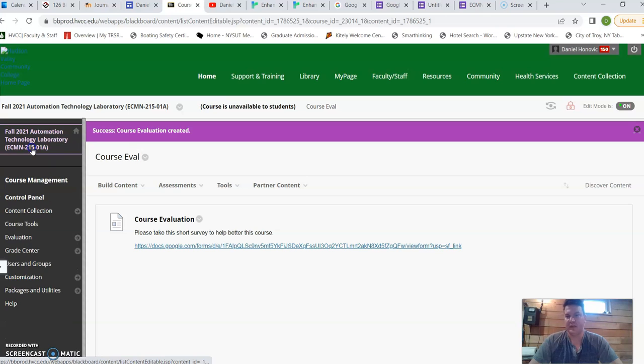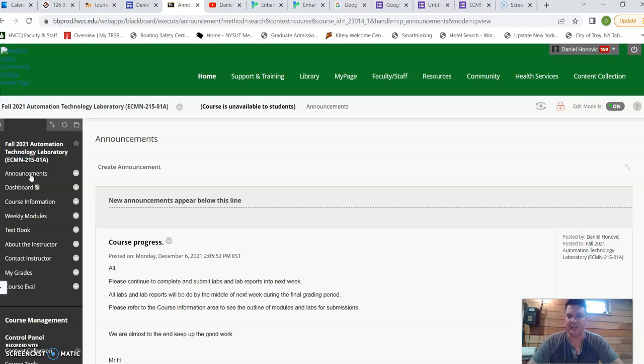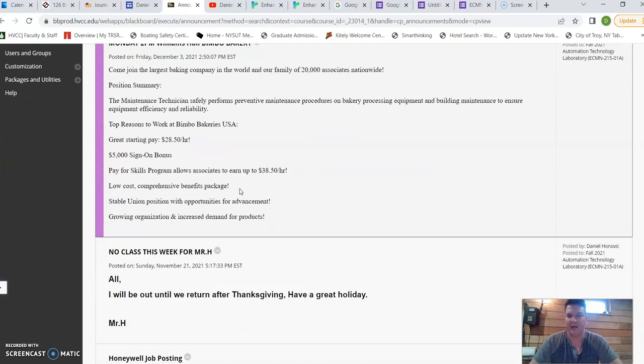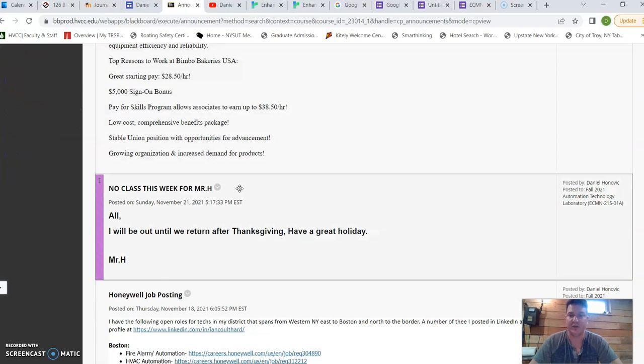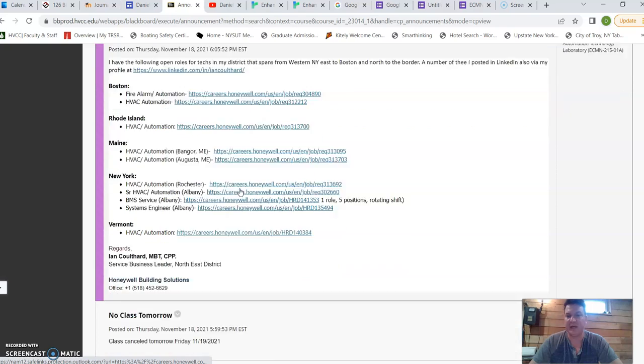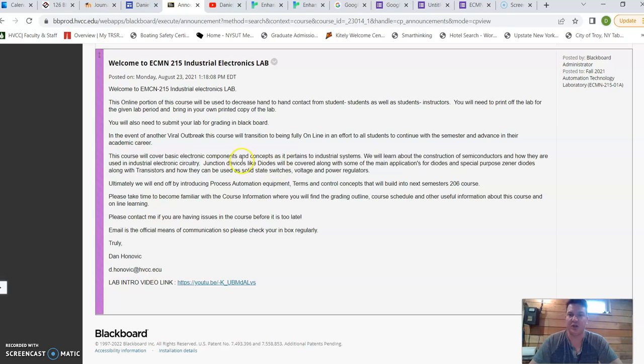In the actual course I built, this is essentially the learning environment. From my page I can navigate to it. The first thing students really see is the announcements page. You can see I do job postings for my students when employers are coming in, I can make class cancellation announcements, and there's an introductory message along with a link to the video that students can go to and get an idea of where to get information and where to get started.